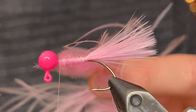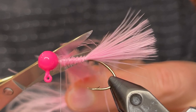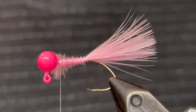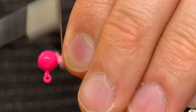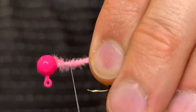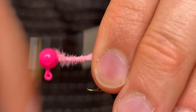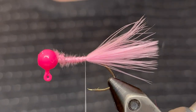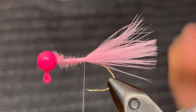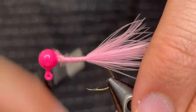Once you've got that tied in tight, clip that butt end and then just go over the fluffies with your thread. Then take the thread back down to the tail to give it a few more really tight wraps — make sure it doesn't move around. Check it out, make sure it looks good, make any adjustments you need, and then once you're happy with it just bring the thread back up to the head.